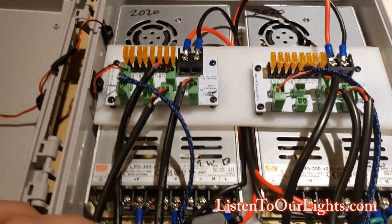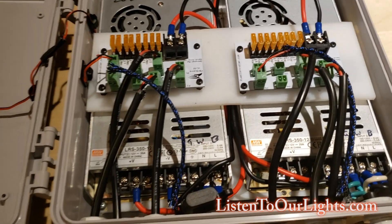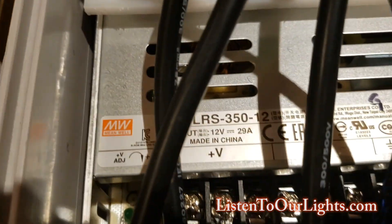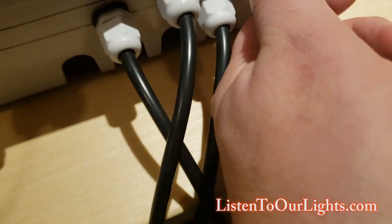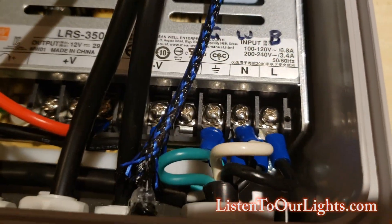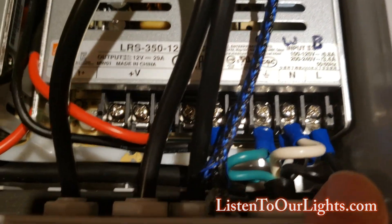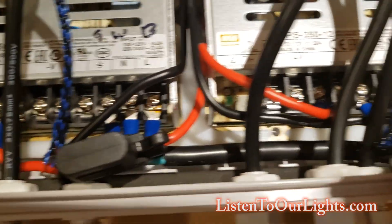The basic design of this is I have two Meanwell power supplies — two LRS 350 12-volt — because this is actually sitting on my house, and if it catches on fire or something, these will actually shut themselves down. I have the power cord coming in through a three-quarter inch gland, and it feeds into line, neutral, and ground. I have another wire — line, neutral, and ground — running across here and feeding into the other supply, so I have these guys daisy-chained from one to the other for power.